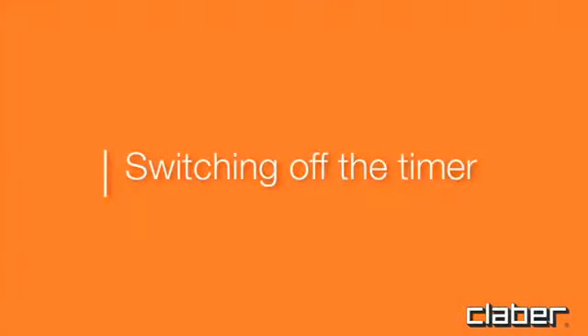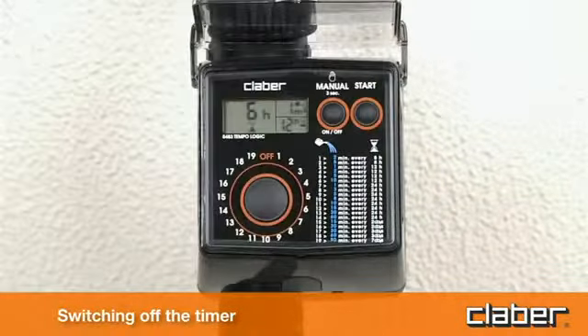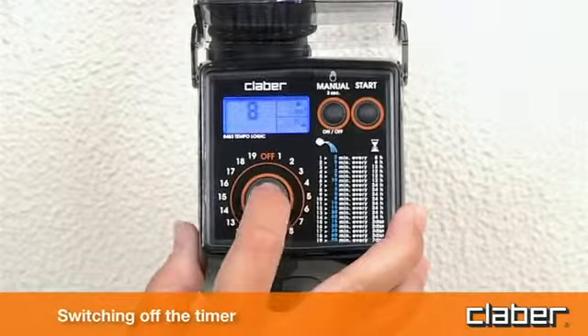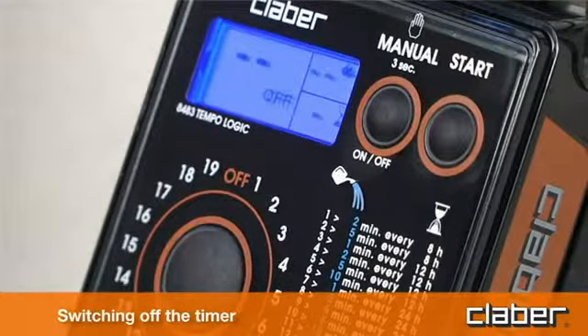Switching off the timer. If the timer needs to be switched off, for example to store it away during winter, press the P button once or repeatedly until the off symbol appears. Then press start.